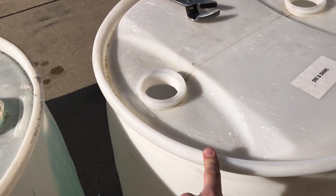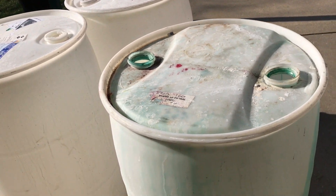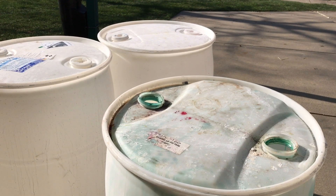So I'm going to cut off the top to this one and wash it all out, and then these I'll just stick a hose in and run it for a little bit. I'll show you when I'm all done with that.